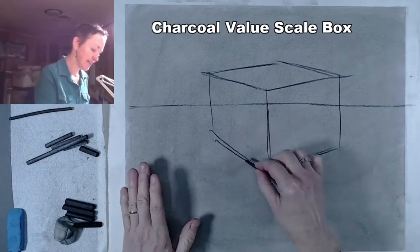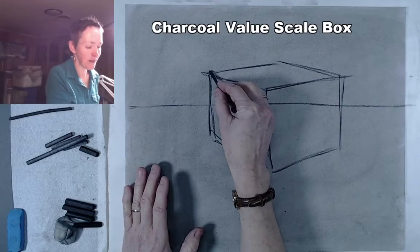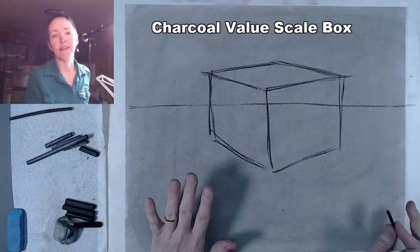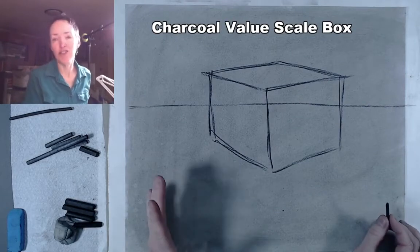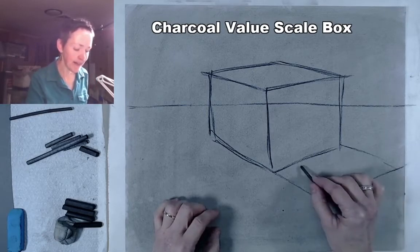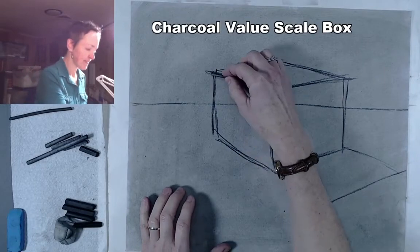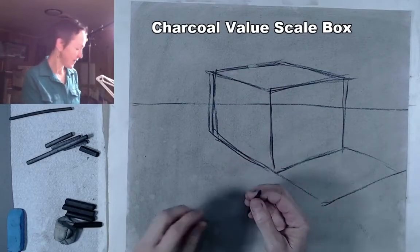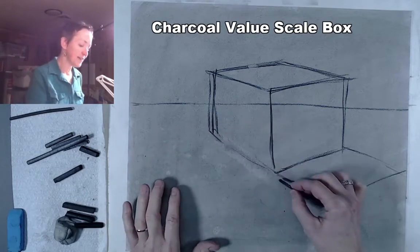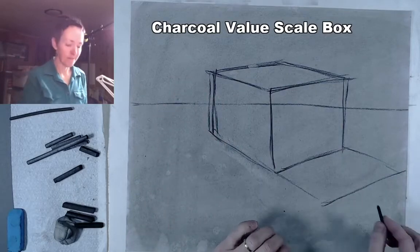I'm roughly thinking about these two lines leading to one vanishing point and these two heading off in the other direction. There's probably a little too much convergence on this side, but it's not critical that any of this is very accurate — I won't be grading the accuracy of the angles. It's strictly a way to break the design into seven or eight different areas so you can apply a different value to each shape. This is vine charcoal, so it's really important you're not using compressed charcoal for these initial lines because we need to be able to get rid of them eventually.